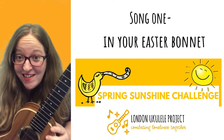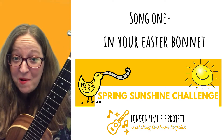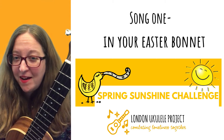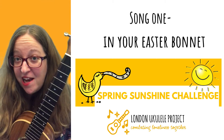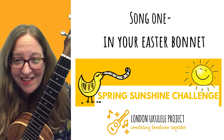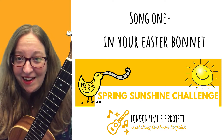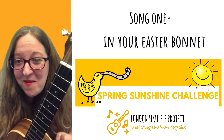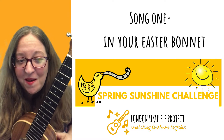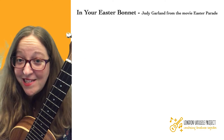Hello, I'm Tara from the London Ukulele Project, a not-for-profit organisation that uses the ukulele to help combat loneliness. This is the first song in our new challenge, which features songs about spring and sunshine — hopefully songs that are going to make us feel like it's a new beginning. We've got Easter coming up, so this is an Easter song called 'In Your Easter Bonnet', and it's from the movie Easter Parade.